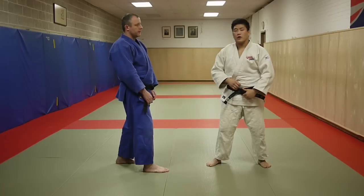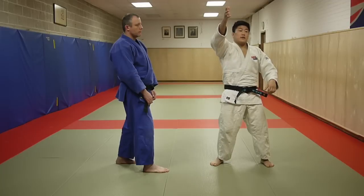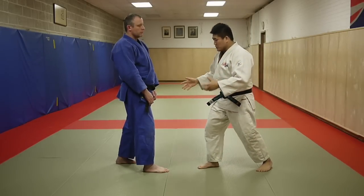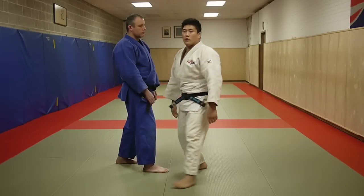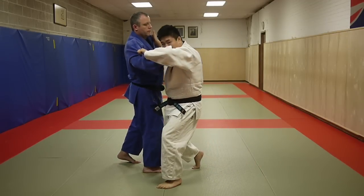Another crucial element of Osoto-gari is I want to launch myself into the throw. If I'm throwing a baseball, I'm never going to throw it statically like this — I'm launching my body and exploding into the motion. From this position, I rip my arms, explode into the throw, into this lane I've created, and off-balance him with my hands.